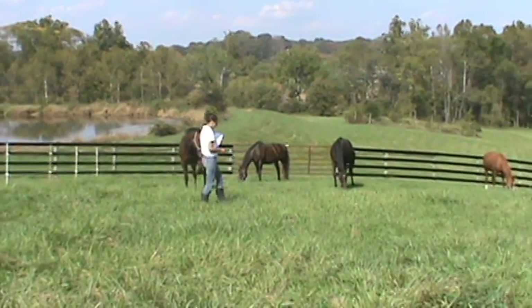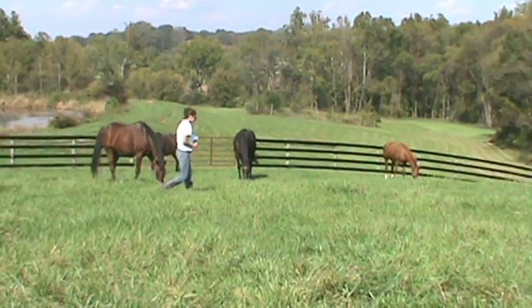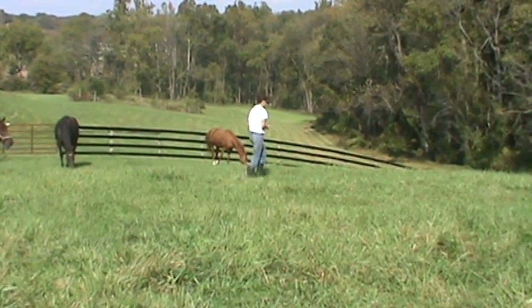Walk through the pasture in a random zig-zag pattern stretching from one corner of the pasture to the other. Avoid walking through heavily trampled areas like near gates, waterers, laneways, and feeders.